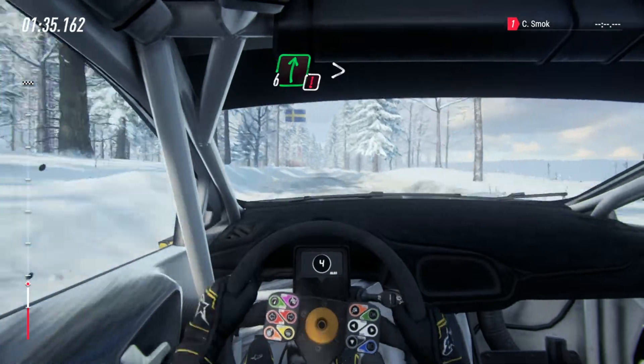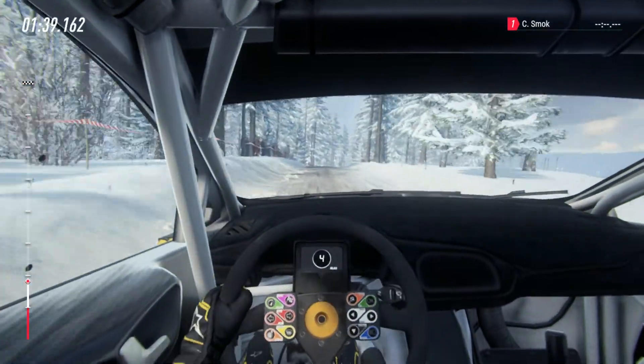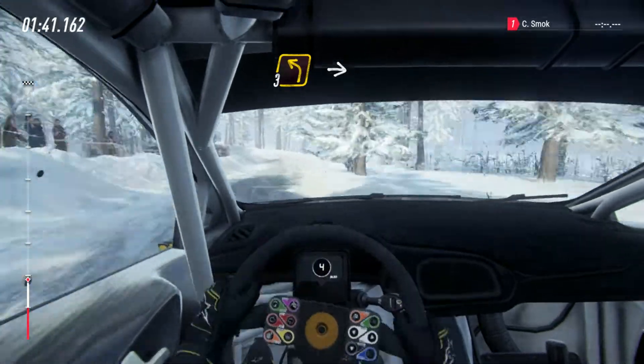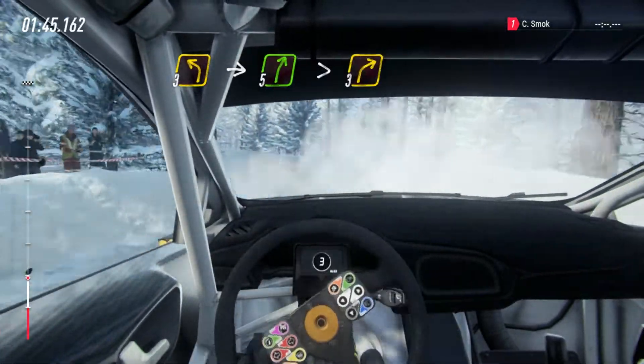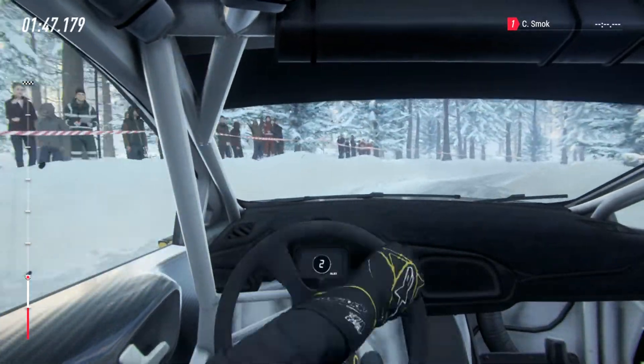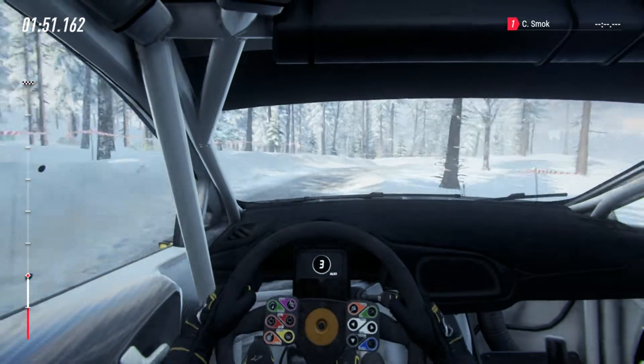60, 6 right of a crest, 50, 4 into 3 left into 5 right very long, tightens 3 into 3 left.